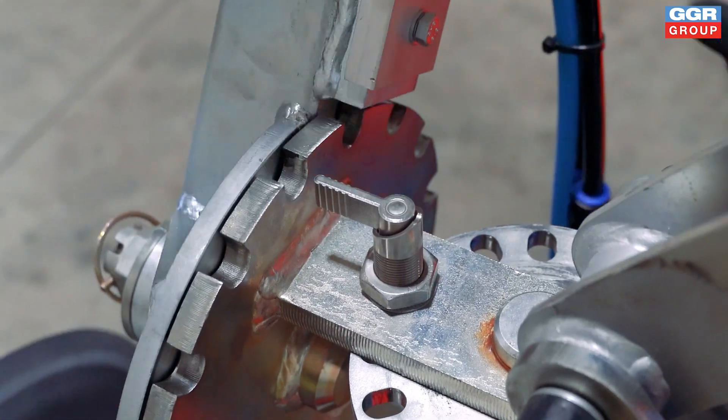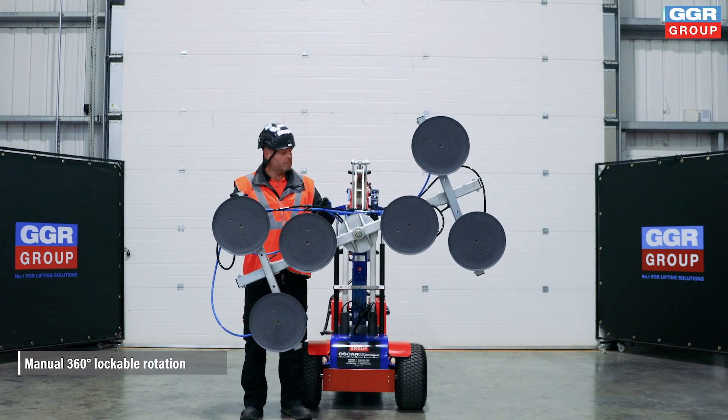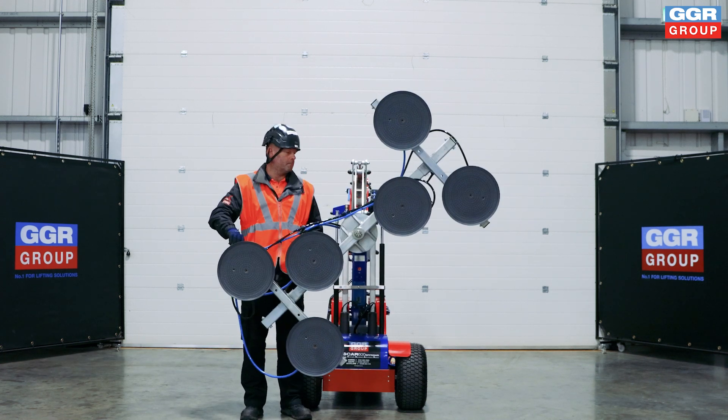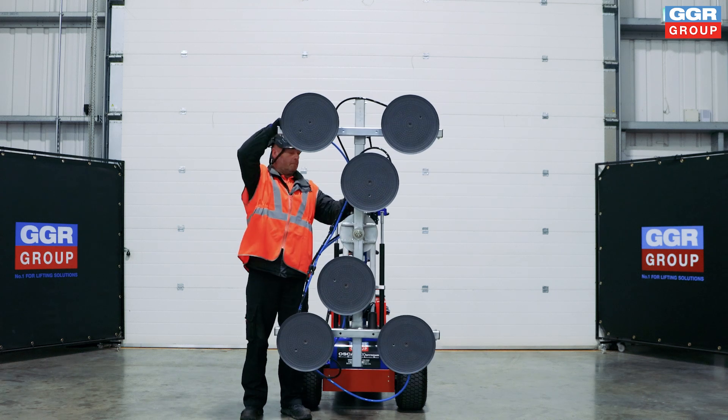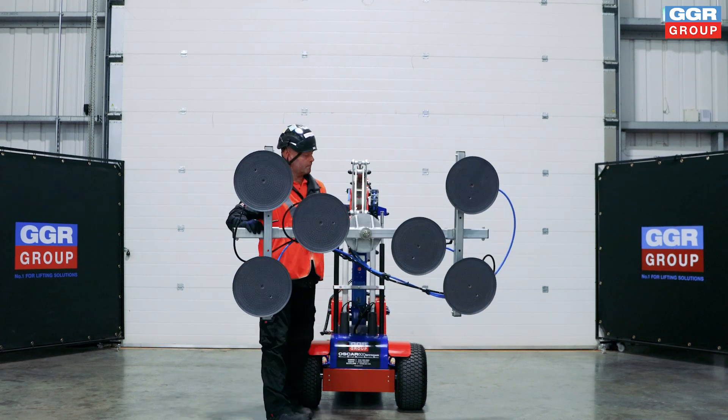Thanks to its manual 360-degree continuous rotation and powered tilt functions, the Oscar 600 offers unparalleled flexibility. You can effortlessly lift, tilt, and rotate panels into place, reducing the need for manual labor and minimizing the risk of errors.